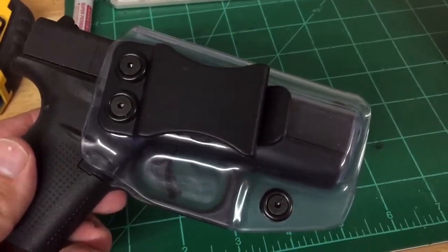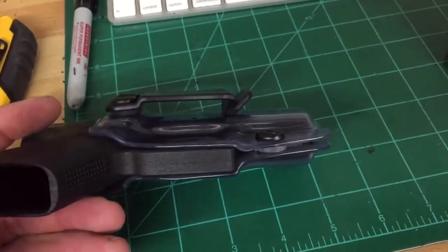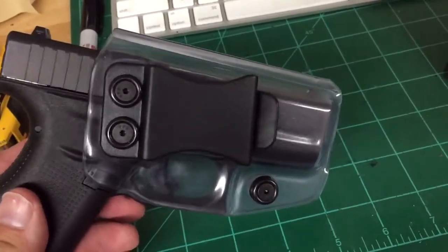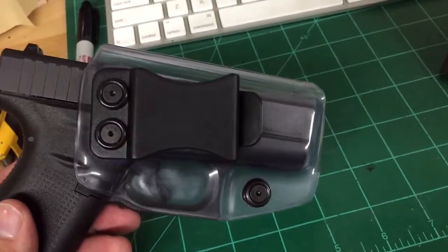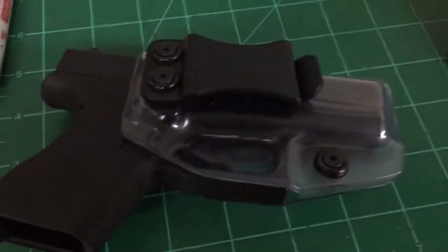Anyways, I appreciate your time. Hopefully you enjoyed the video and this is the Ghost Kydex. So if you want one, check it out — www.8to10.com, that's E-I-G-H-T, the number two, T-E-N dot com. Thanks again, guys.